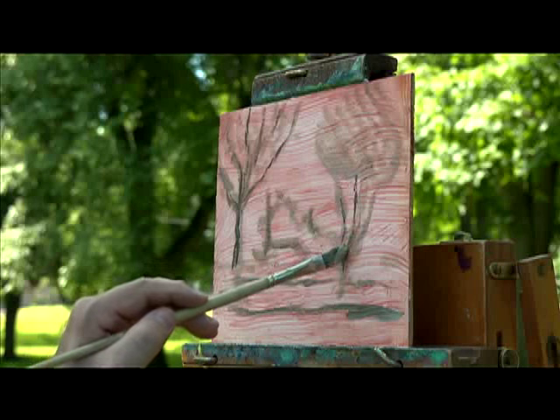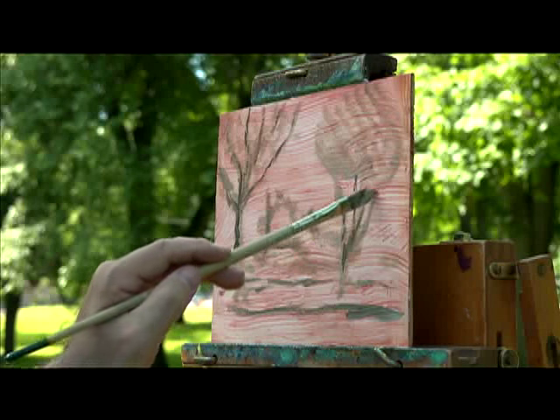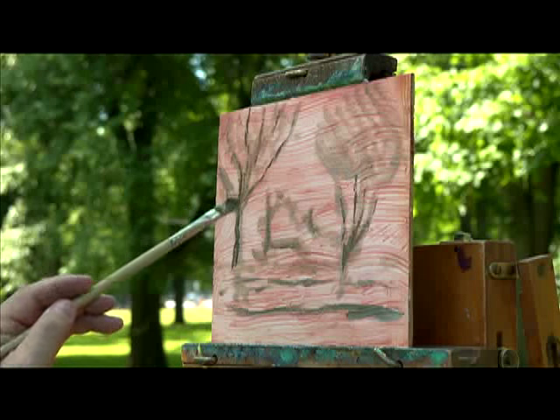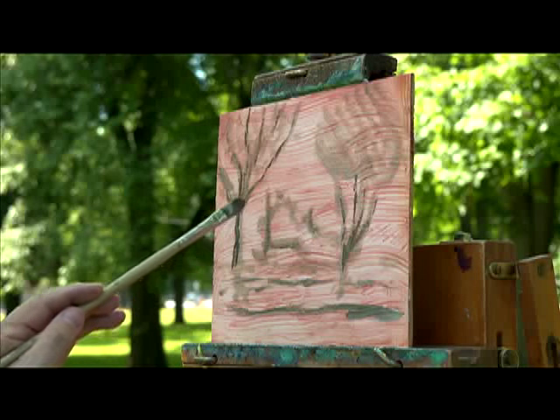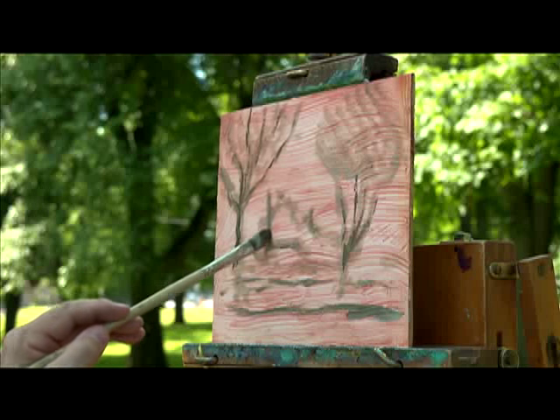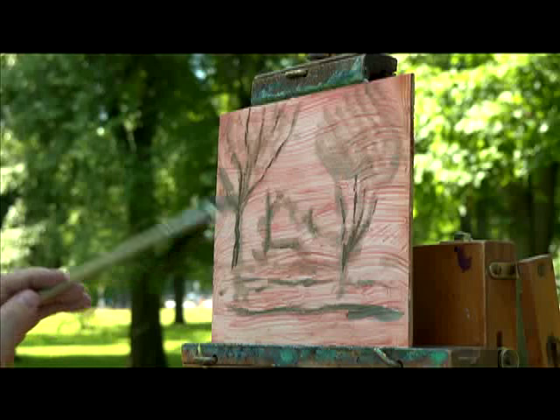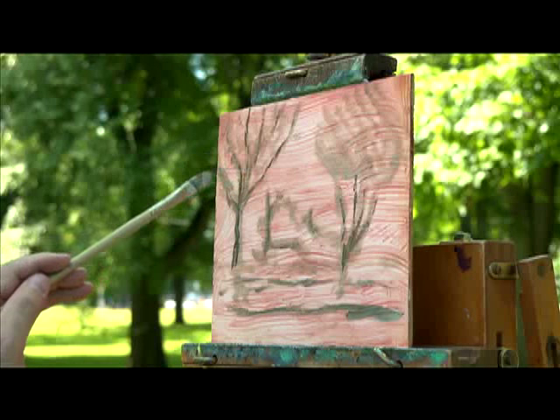It's important to understand I'm not making the trees — I'm giving the illusion of trees. This is not exact; this is not a tree I'm making, it's a painting of a tree. So I don't have to get hung up on every little perfect detail, hence the impression of what I'm doing here.